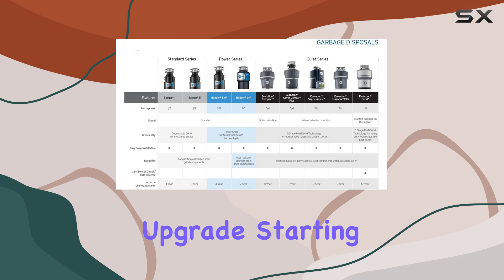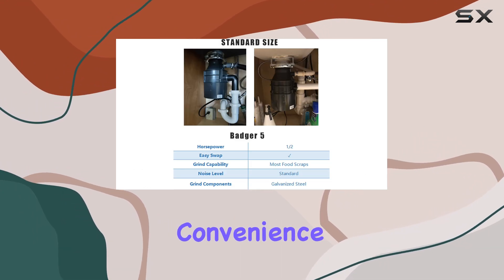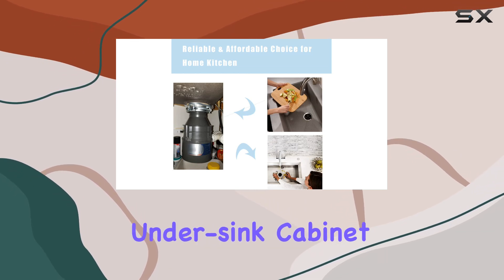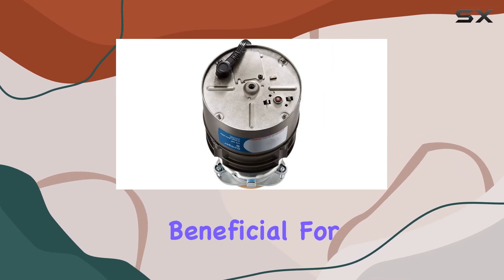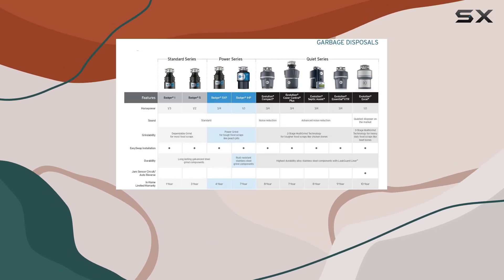Starting with its installation, the Badger 5 is designed for ease and convenience. It features a compact size that easily fits into an under-sink cabinet without requiring any major modifications. This is particularly beneficial for those who might not be very handy but are looking for a simple DIY upgrade to their kitchen setup.